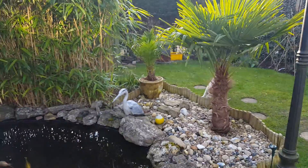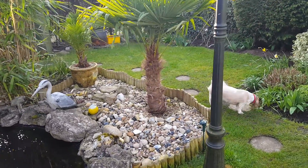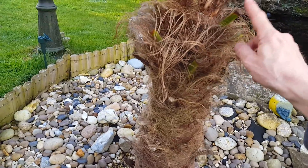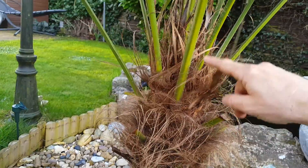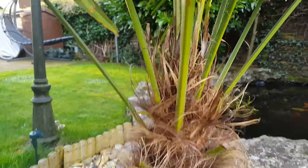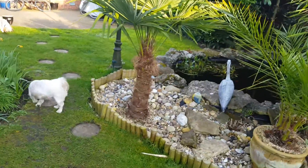I would have liked to have seen a bit more growth on it, but it's a nice feature in the garden and it's kept healthy for two years. It is growing — as you can see, I've chopped and snipped it there, so it's actually made about that much growth in two years. They are slow growing, but no problems at all. That's what it's looking like now after two years.